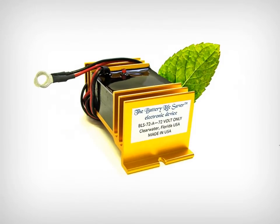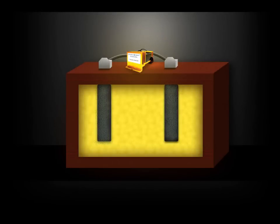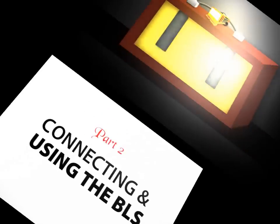The Battery Lifesaver electronic device uses patented square wave technology to take care of this problem. It sends a radio signal that matches the frequency of the lead sulfate crystals. This dissolves the sulfate crystals that accumulate on the plates, returning the battery to its original condition.